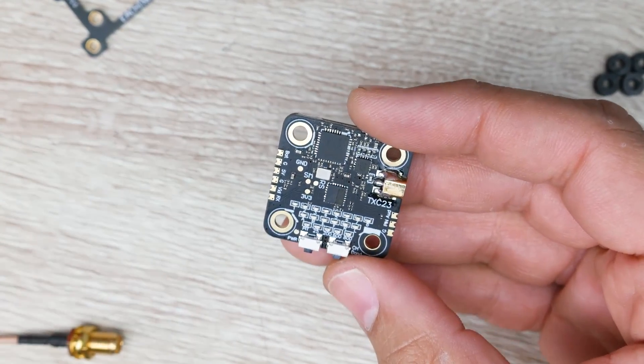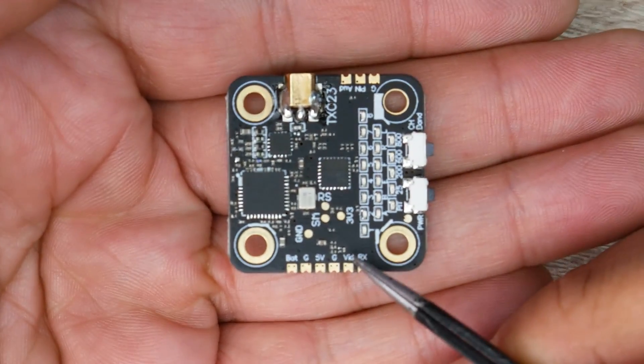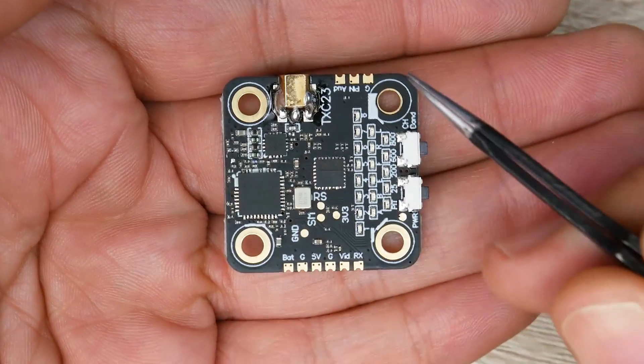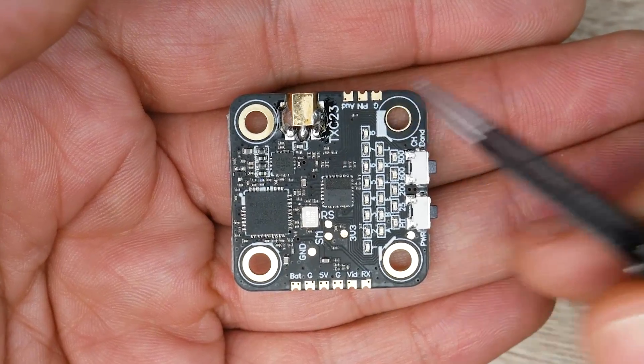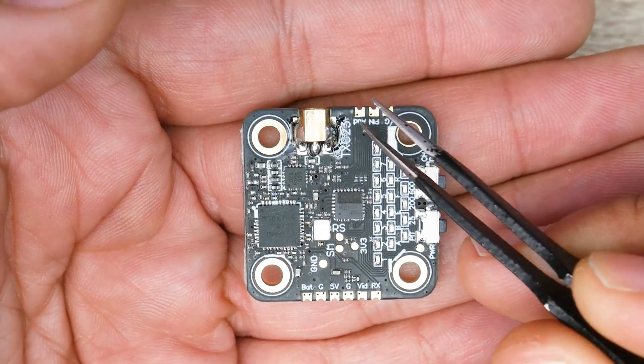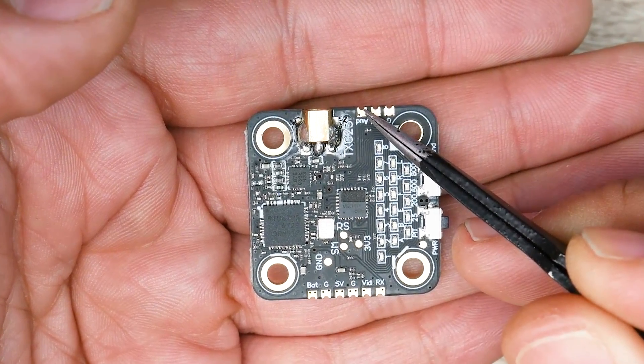This thing is selling for $11 as of me making this video, which is pretty crazy because it's originally $21. Now if you wanted to connect this in your quadcopter, the bottom pads are where to pay attention. The upper pads include one called 'pin,' one for ground, and one for audio — and the audio pad is an input, not an output.